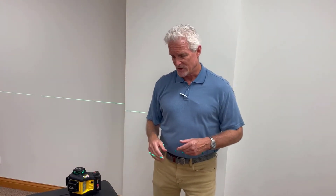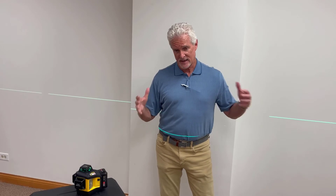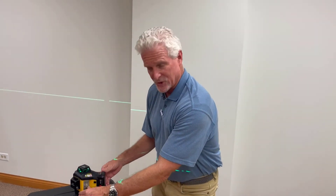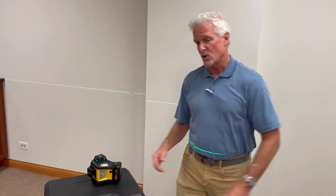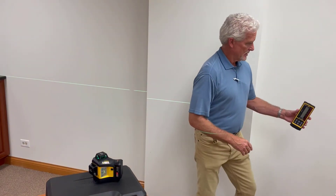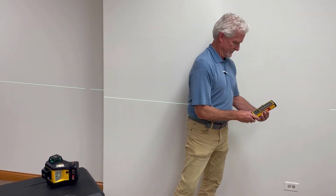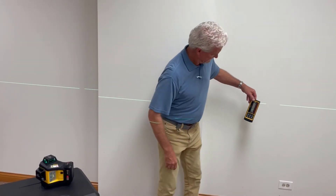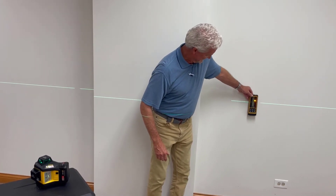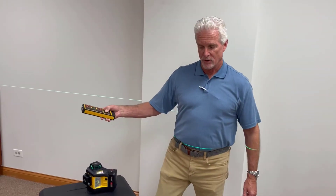The range on the laser is basically 140 feet. But to get that kind of range, you have to use a laser receiver. There's a receiver mode indicated on the unit — you put it in pulse mode, and a traditional receiver can pick it up at those longer distances. So you can get a nice long range when using the receiver or pulse mode.